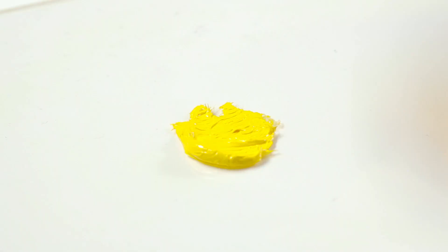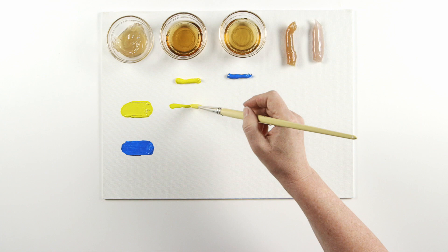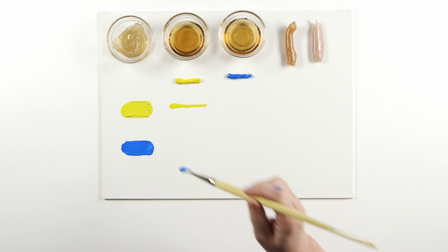Next is liquin fine detail — a very fluid, quick-drying medium. As the name suggests, it's ideal for painting fine detail in your work. It allows your brush marks to self-level and give a smooth finish.